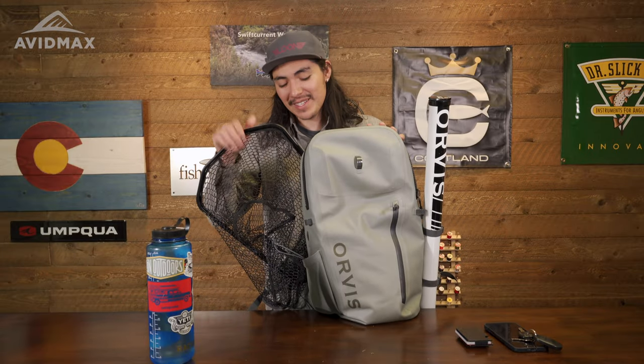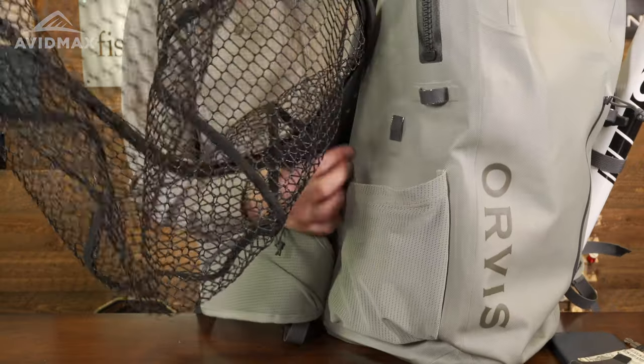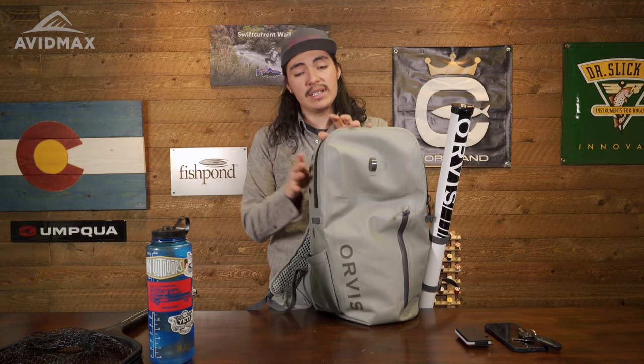Moving forward, you do have a net holder. This backpack holds a net, and that is held in this back scabbard port right here. It actually inserts here and exits right through the bottom, and this holds it very nicely. The net we're using today is the new long-handled Orvis net — it's an awesome net. If you're in the market for a new net, definitely take a look at one of those.